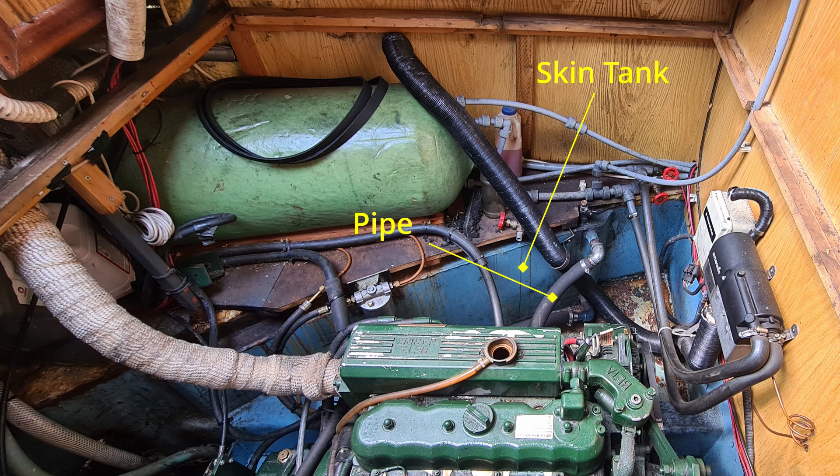A completely separate pipe goes to a tank welded to the inside of the hull. Water flows into the top and through to the bottom, and the heat in the water is supposed to transfer out into the canal water. The design and build of the skin tank is left to the boat builder, but engine manufacturers provide guidelines. For a 43 horsepower engine, Beta Marine recommend a 10 or 10 and a half square feet skin tank.